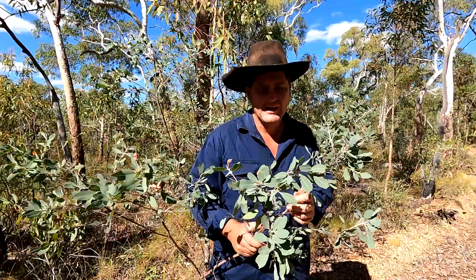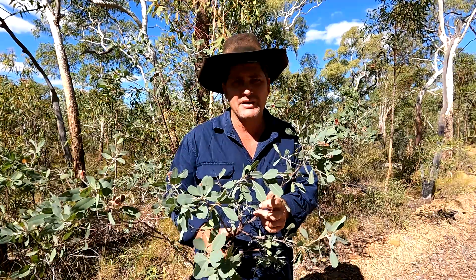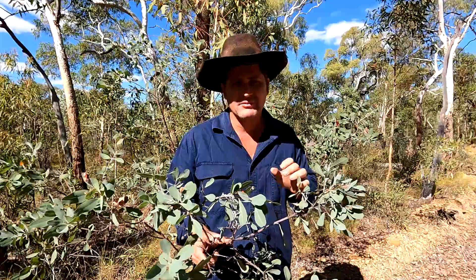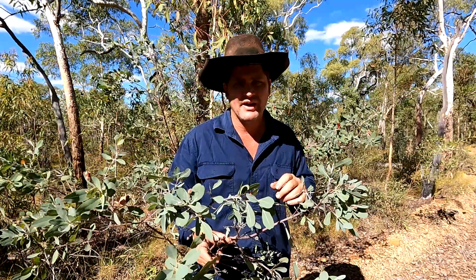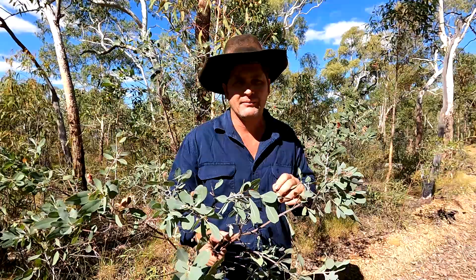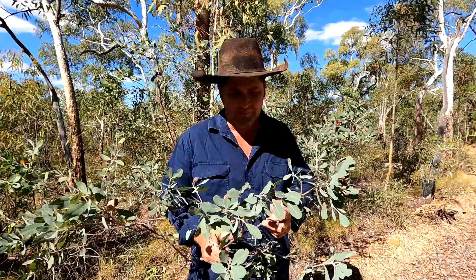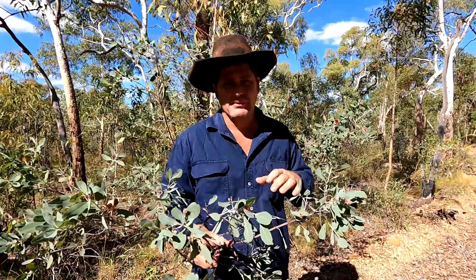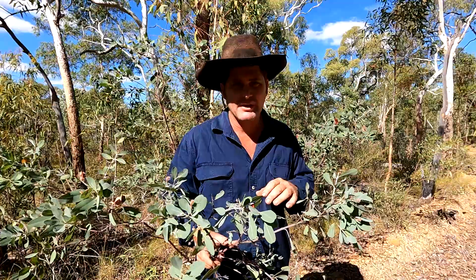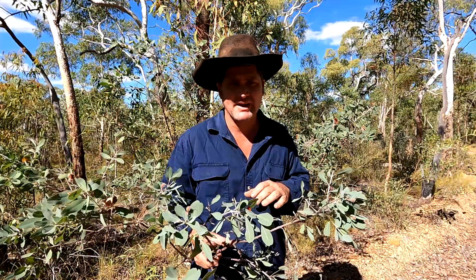Its poison name is sodium fluoroacetate, and it's the same poison that's in the 1080 baits that a lot of landowners use to control wild dogs and feral pigs. This plant just grows naturally and has that same fluoroacetate chemical that's in the 1080 baits.